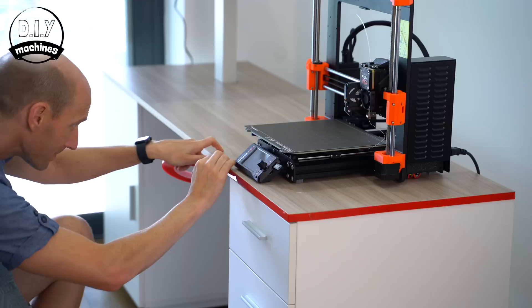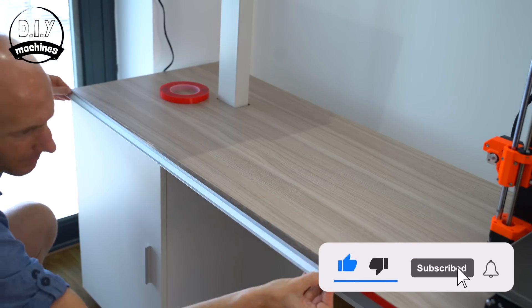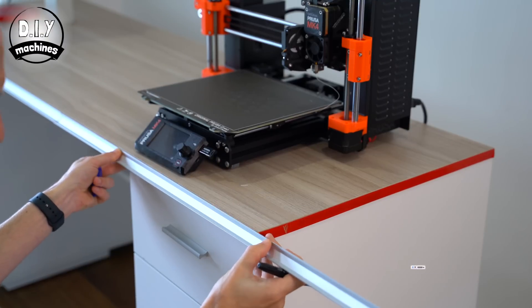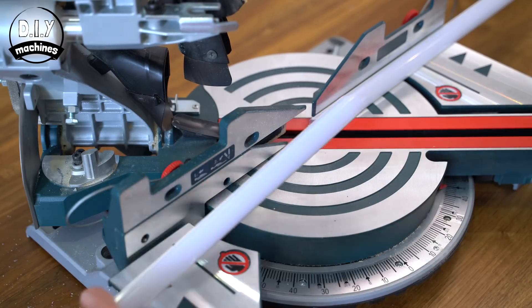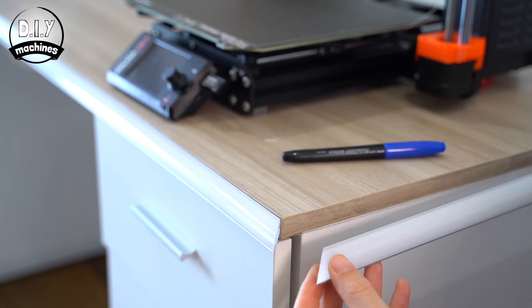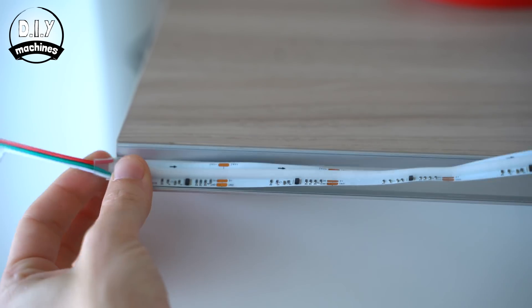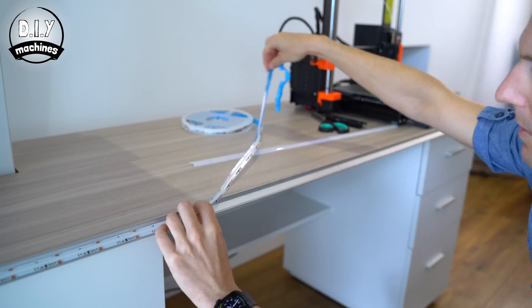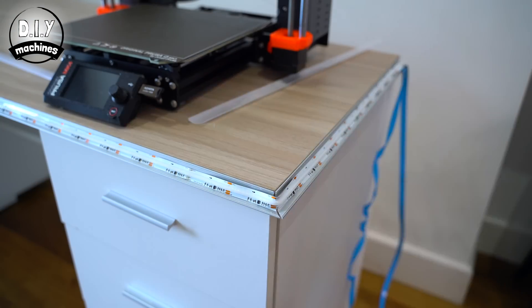The aluminium channels are attached to the desk edge with high-strength double-sided tape. At the corners I'll be mitering the aluminium channels using a standard blade on a circular saw. Aluminium is a fairly soft metal, so you could easily cut it with a hand saw, but I have access to a circular saw and I'm lazy by nature.